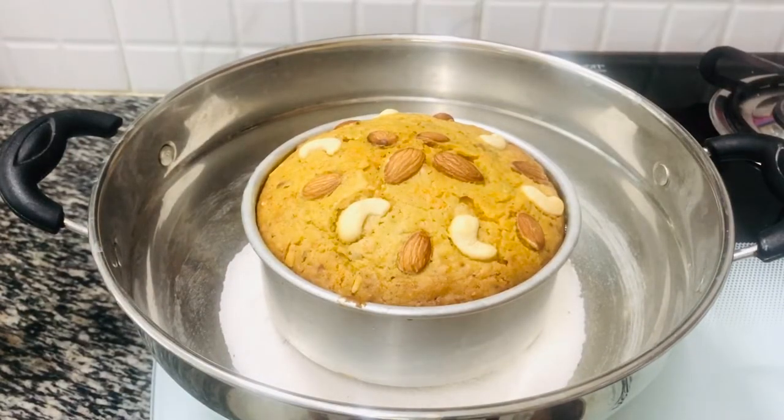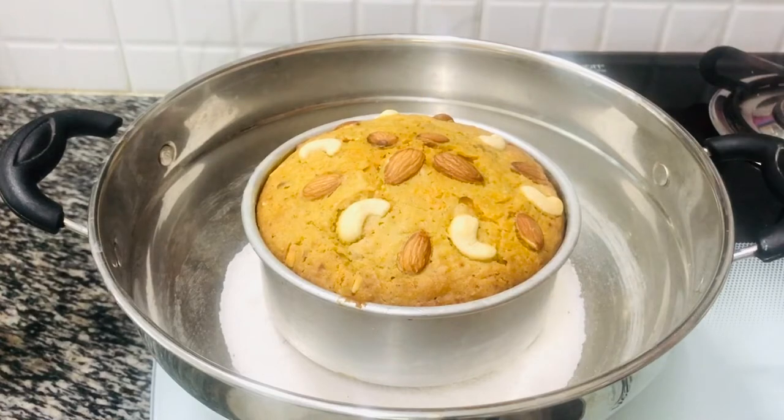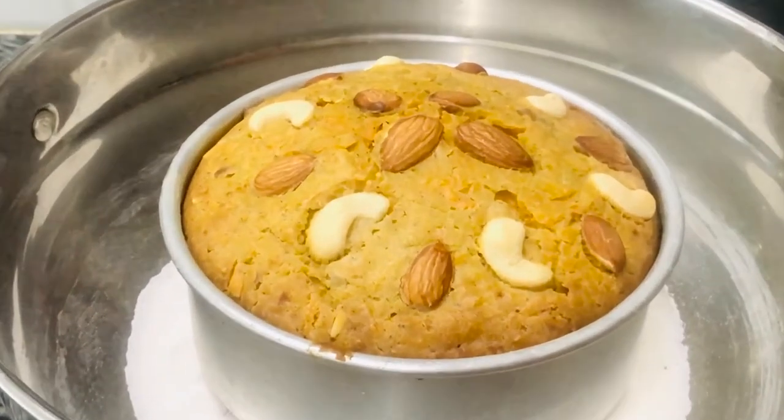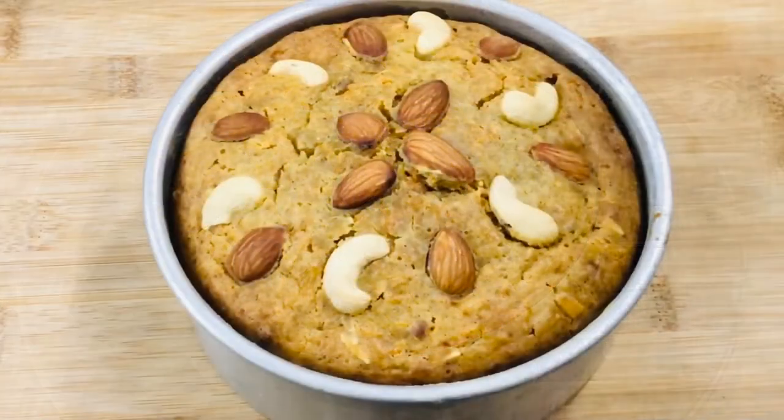My cake looks ready. Let me do a skewer test. The skewer is clean — there is no batter on it, just some crumbs of the cake, which means the cake is ready. Take it out from the pan carefully and keep it on a wire rack to cool down completely.